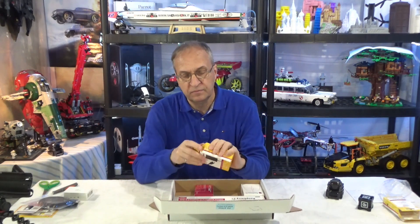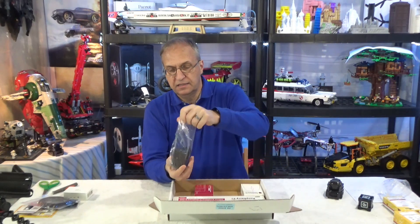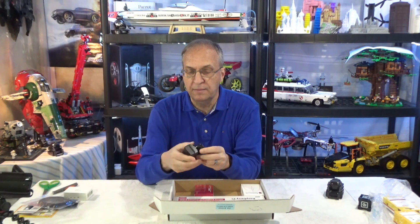The power supply — put the box over there. This is the power supply. It's also a Kanakit brand, you can read that on the block.